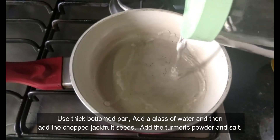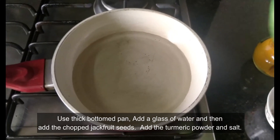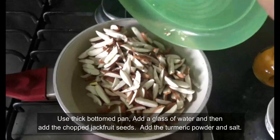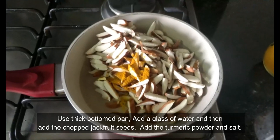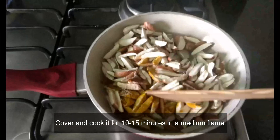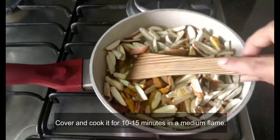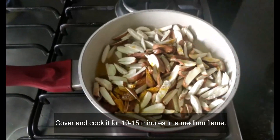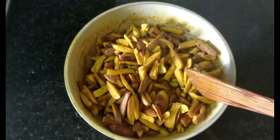Keep a thick bottom pan and switch on the gas. Add a glass of water and then add the chopped jackfruit seeds. To this add the turmeric powder and salt. Cover and cook for around 10 to 15 minutes on a medium flame, checking in between for water and adding more if necessary. Once cooked, remove and keep aside.